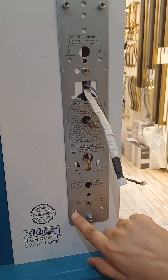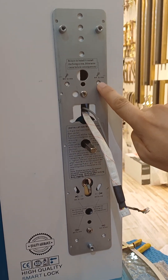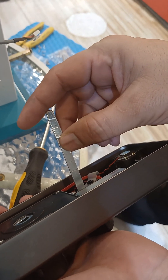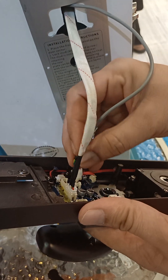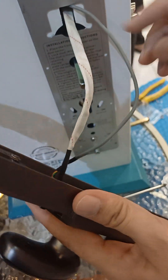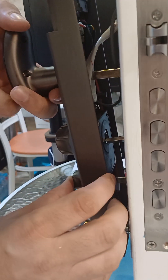To frame the door, you can put the screws in all these screw holes. You also need to cut this spindle according to the door thickness and connect both wires. Then adjust the door according to the three spindles.